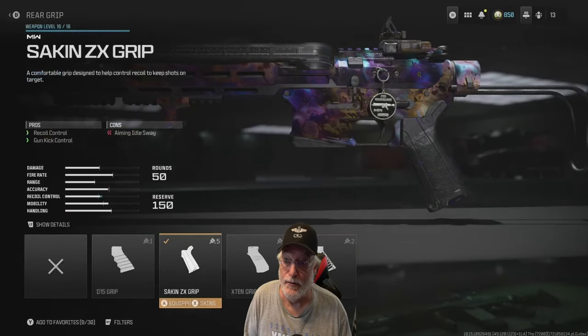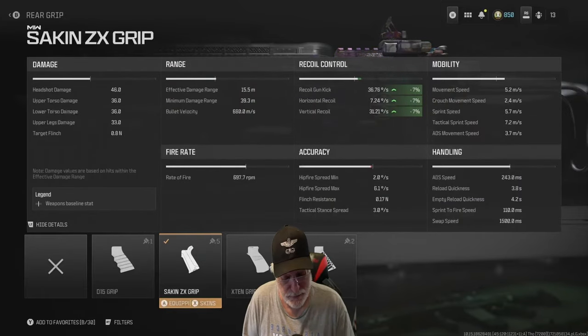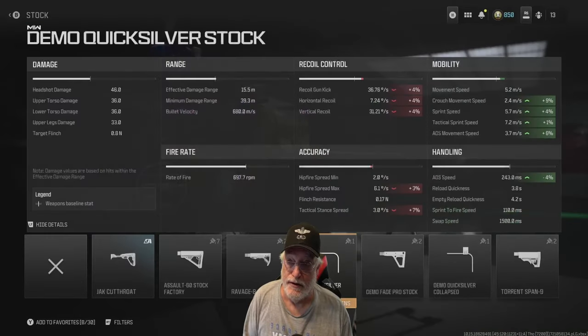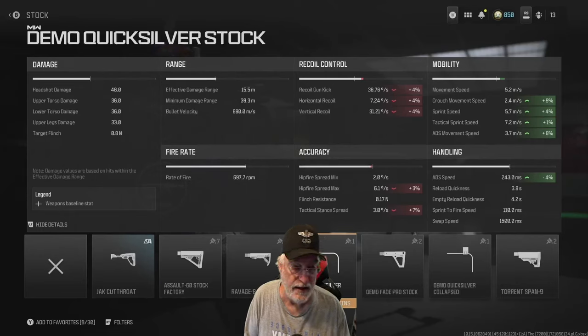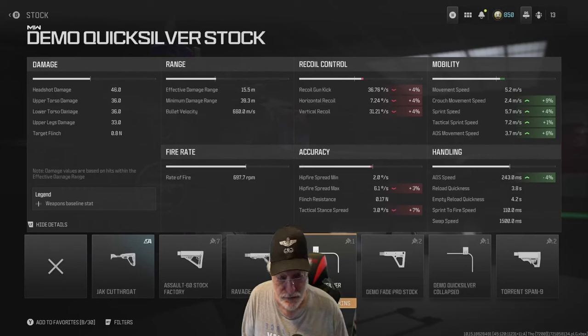First, we start with the second ZX grip, and that has no downsides — just helps with the recoil, which we were fairly well able to control in the bare-bones configuration. The Demo Quicksilver stock addresses the mobility issues, specifically the ADS speed and ADS movement speed. Now all of these numbers are composite numbers reflecting all of the attachments on the OG Hurricane.